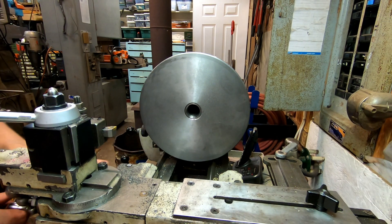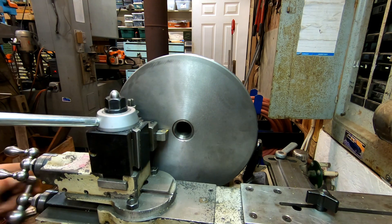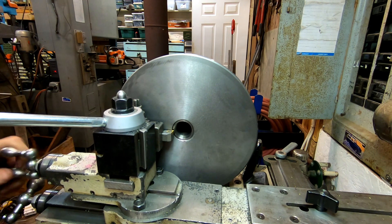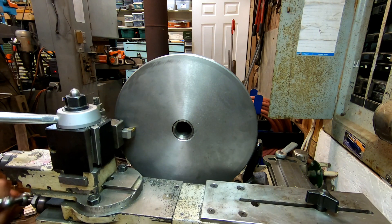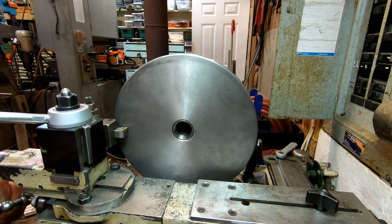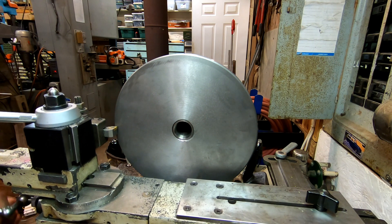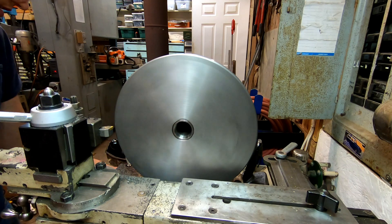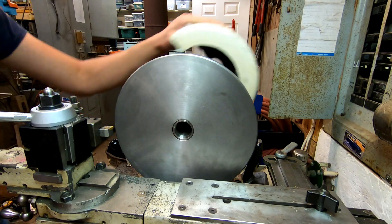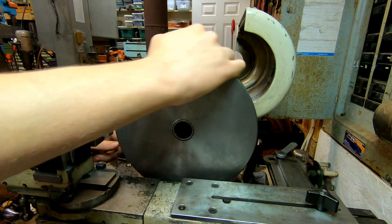This is a pretty big part. Got to make sure I can face the center — and I can. So I'm going to run this in high gear, because even though it starts out a little high on the surface feet per minute, I want to maintain constant surface feet per minute. I can actually do that since this is a wreath drive lathe. That's 250. I'll re-engage the bull gear and disengage the back gear.